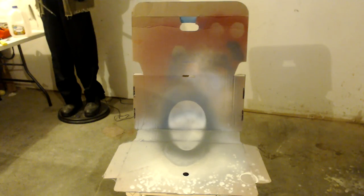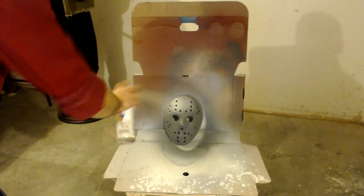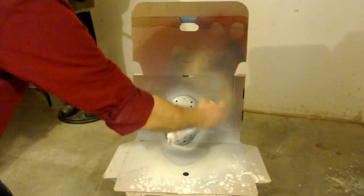After the primer is completely dried, I'm just going to spray a quick coat of almond paint on it. I'm just going to do the outside — I'm not going to do the inside of the mask.